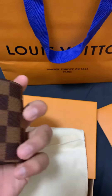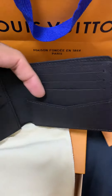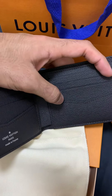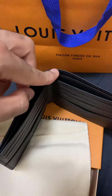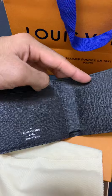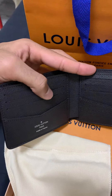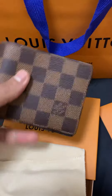You can see the LV logo here. The difference between the slender wallet and the multiple wallet is that the slender wallet has a compartment where you can keep cash and then eight slots for credit cards, whereas the multiple wallet has just four credit card slots and then two others.